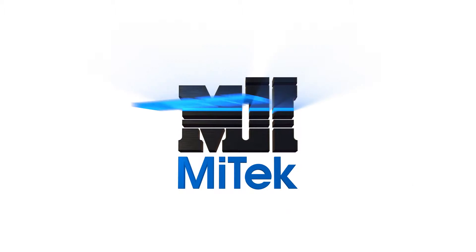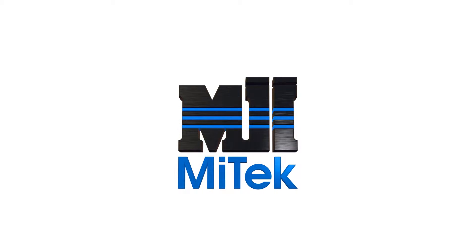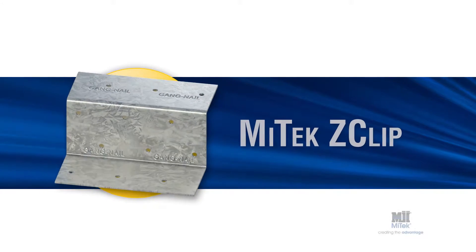Welcome to another MyTek Engineered Building Products Demonstration. MyTek's Z-Clip.